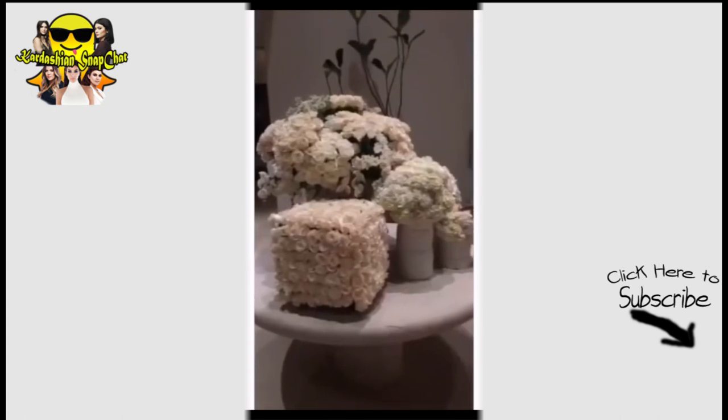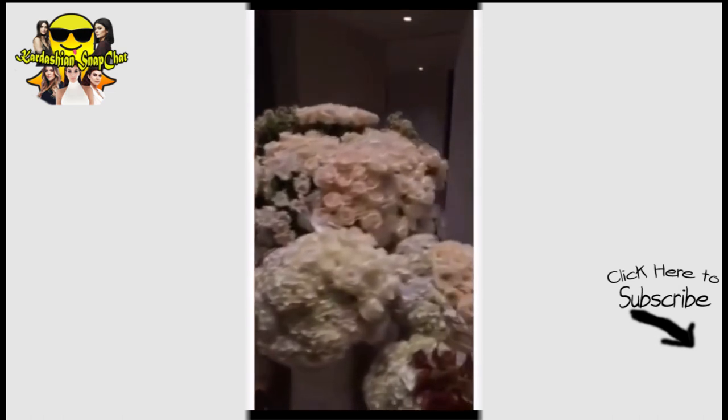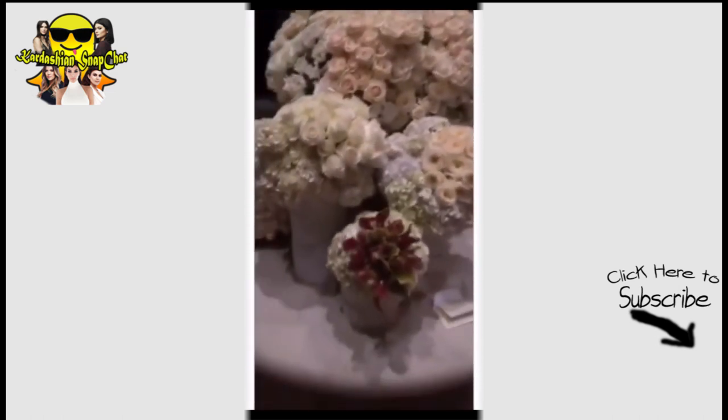Am I the luckiest girl? Look at all these flowers from Chloe and Chrissy and John — those huge ones — and Pat McGrath — these ones. I just got my cheeks done and my nails. What do you think?